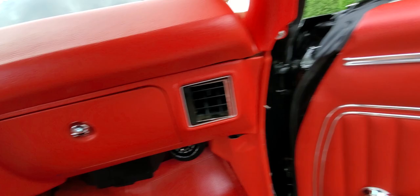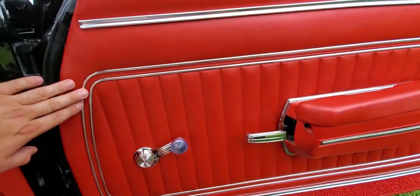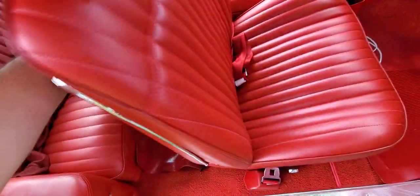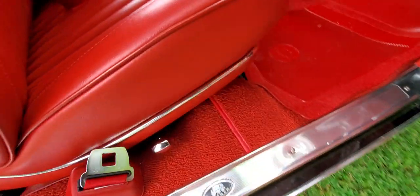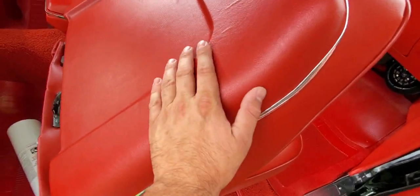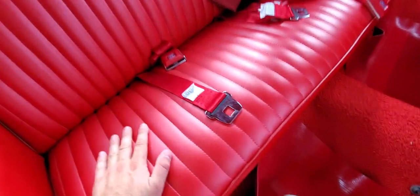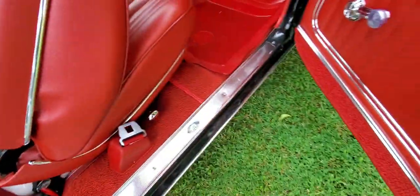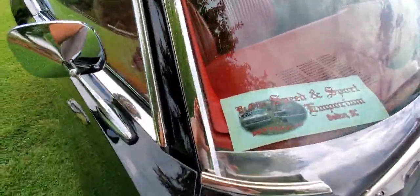The car has all new rubber. The chrome on these door panels adds a nice touch — these are aftermarket door panels. The seats have all new seat belts. The bottoms and backs of the seats have been wrapped with vinyl — this is not paint, this is vinyl — with the correct trim on the seats. I drive this car. Very good job the guy did on these seats; I was very impressed.